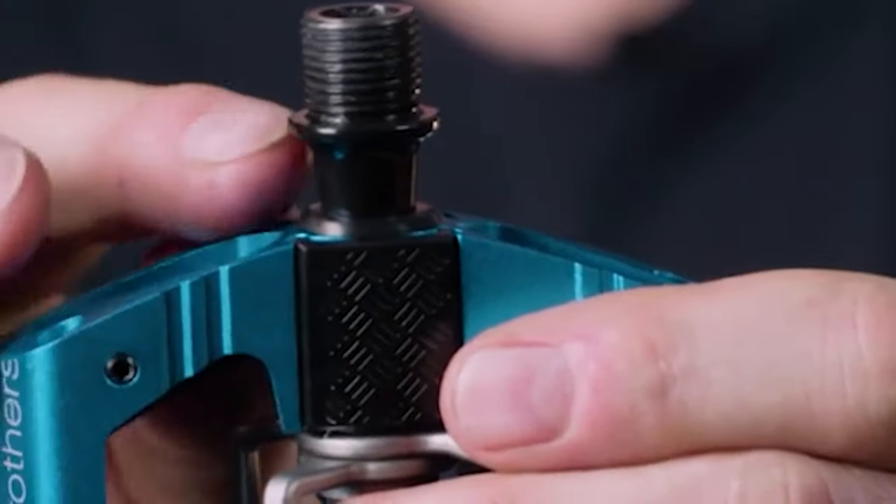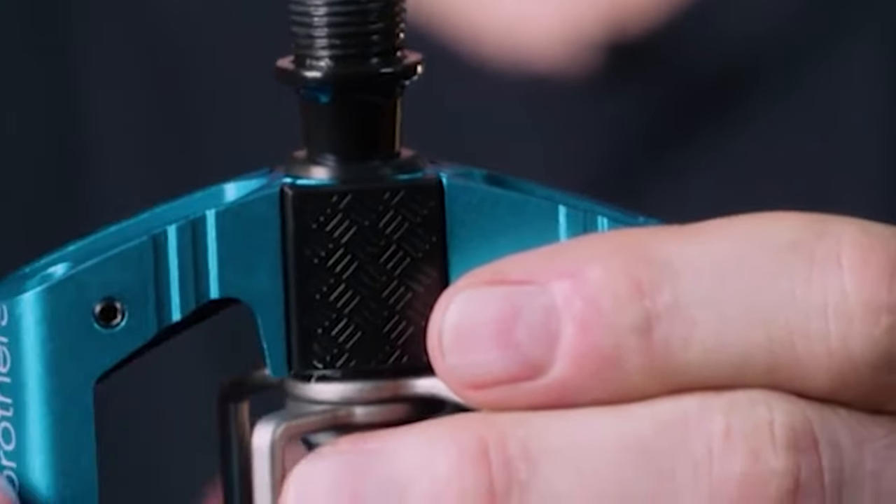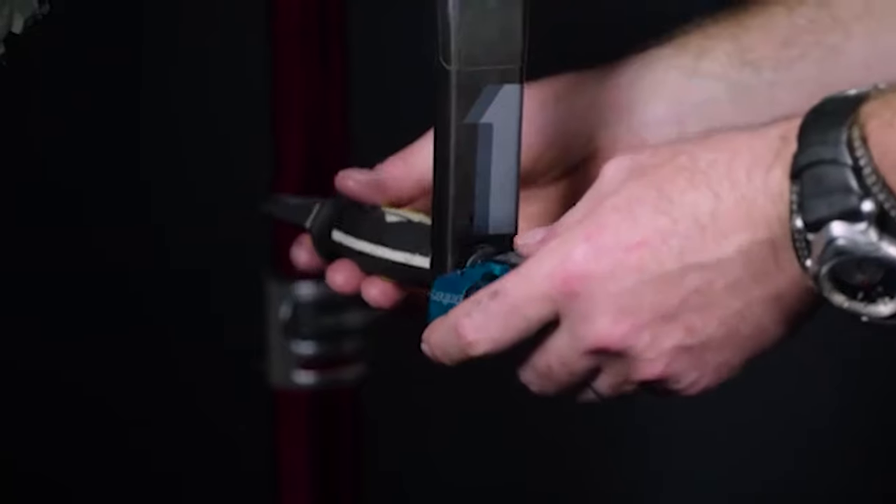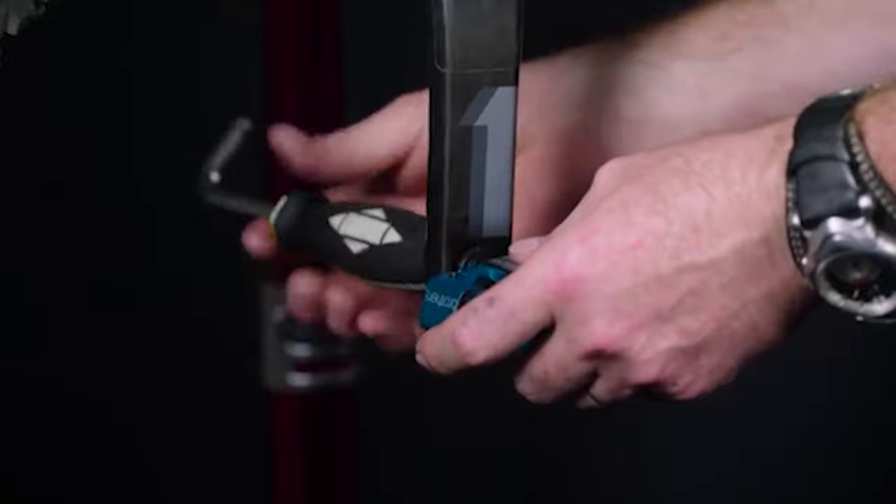When you get your first mountain bike, there are a few things you'll end up doing to make it your own. Most of the time, this will come down to the important components that affect how you fit and ride on your bike.